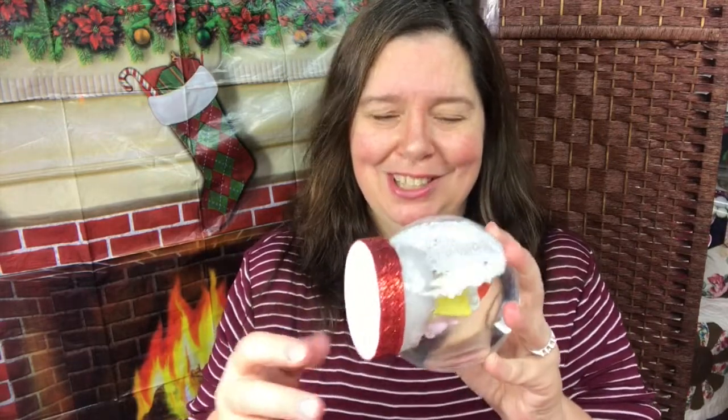You do need one of these globes, some sparkly ribbon, water, glue, and some little toys to put in there. Adult supervision is recommended if you are going to do this with children, as you will need to use a little bit of hot glue. So to see more, stay tuned.